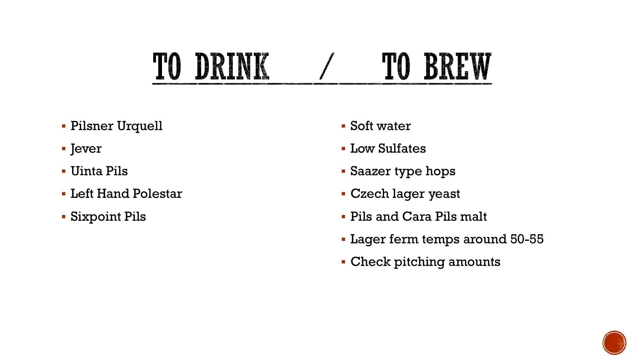To brew it: typically softer water is kind of required. So if you're getting into water chemistry, maybe buy distilled and kind of build it up from there. If you're making it with tap water, maybe dilute it a little bit. Low sulfates. Saaz hops obviously — like Saaz or Tettnanger. Czech Lager yeast; Bohemian Lager yeast from Wyeast — that's my only experience with doing a Pilsner and it turned out really well. Pilsner and Carapils malt are typically the only things you'll find in there. It's tempting to add Munich for bready character or Crystal for sweetness — don't do that. Less is more with this example.